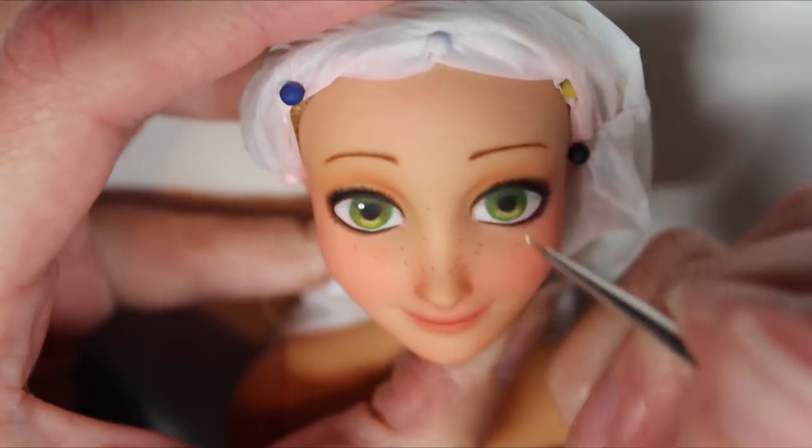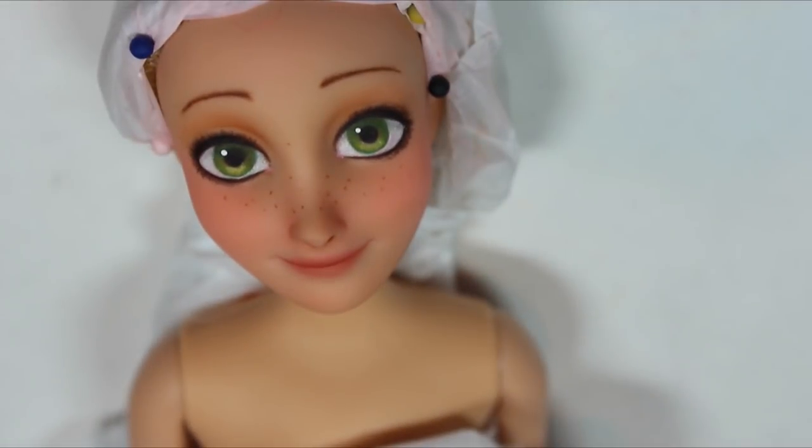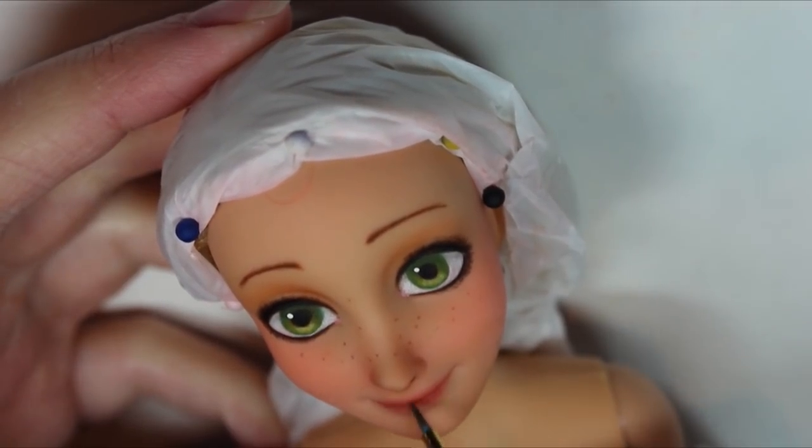After one final spray, I add the white highlights to her eyes using some acrylic paint. Then I use some Sculpey gloss to make her lips shiny. And Rapunzel's face is complete!